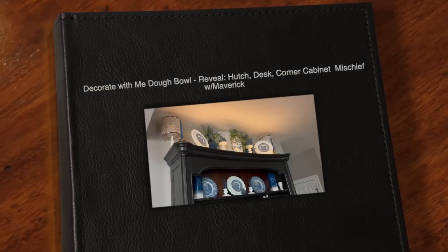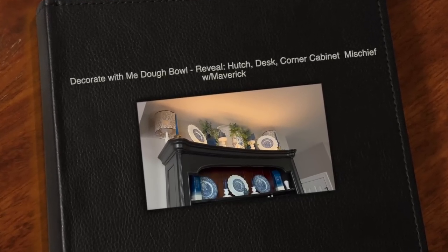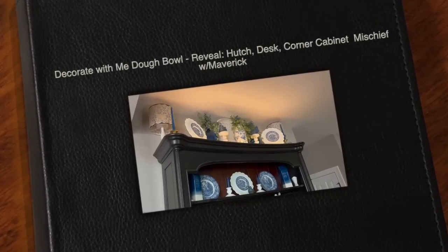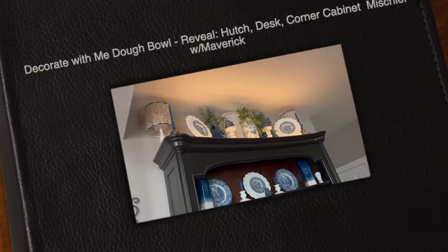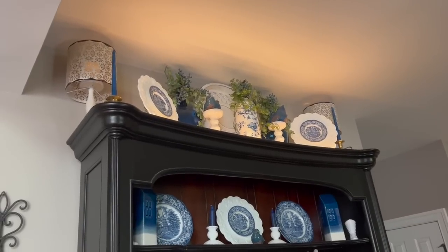Hi, Arlene here. I will be in front of the camera in just a second and we are going to get started on creating my dough bowl for spring, or recreating it for spring.